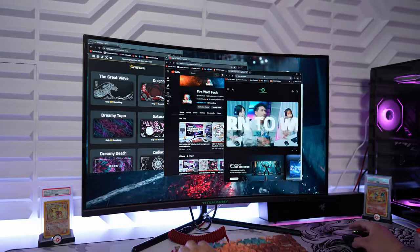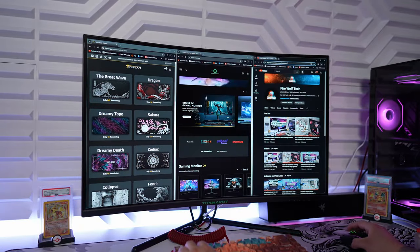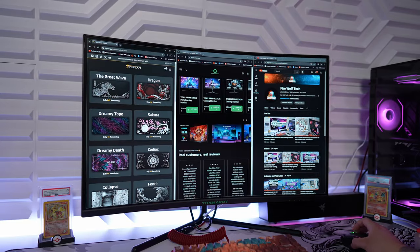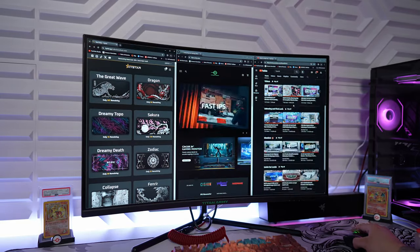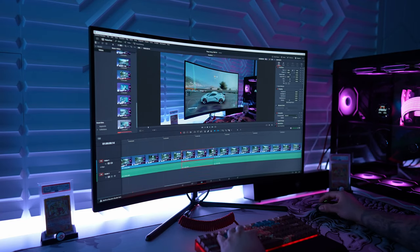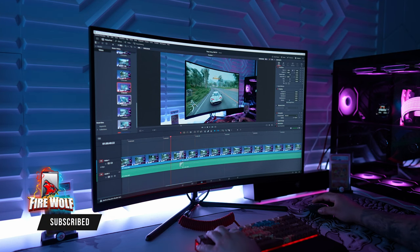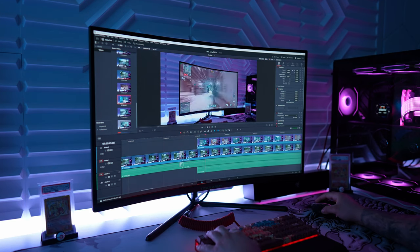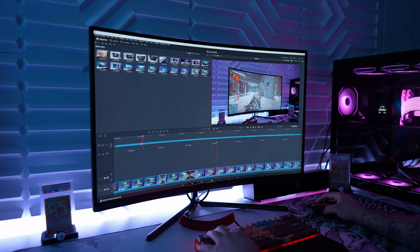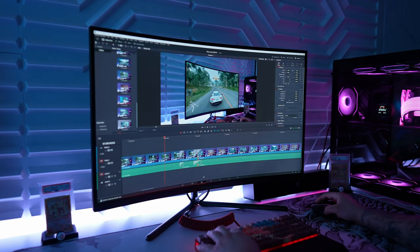Using the monitor for everyday tasks has been a great experience thanks to the large 32 inch display. There's so much space, making multitasking and splitting windows into three much easier. As a content creator using DaVinci Resolve, having a big display is a huge advantage in editing workflows. I personally prefer ultra-wides, but a 16:9 aspect ratio at 32 inches gets close to that experience.